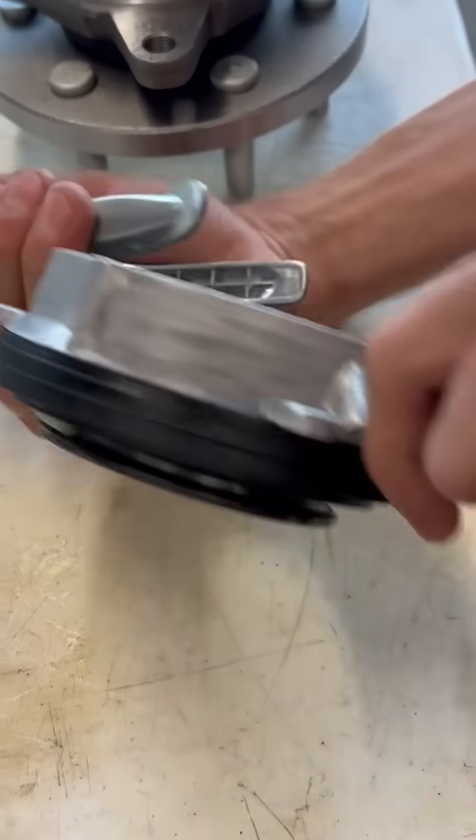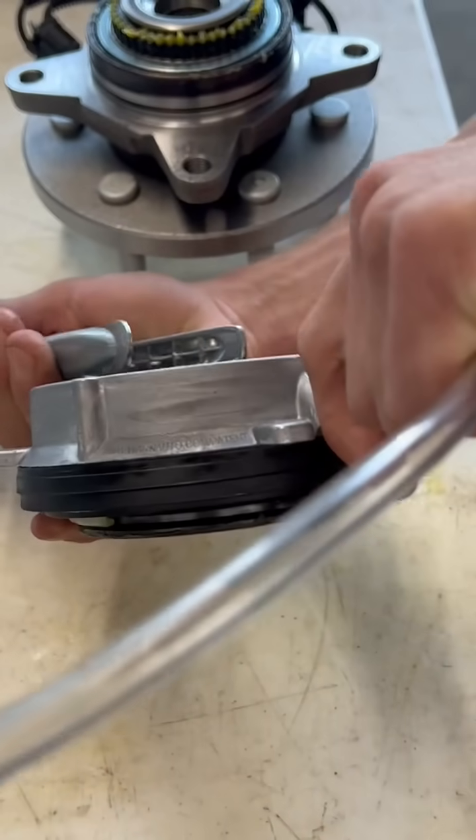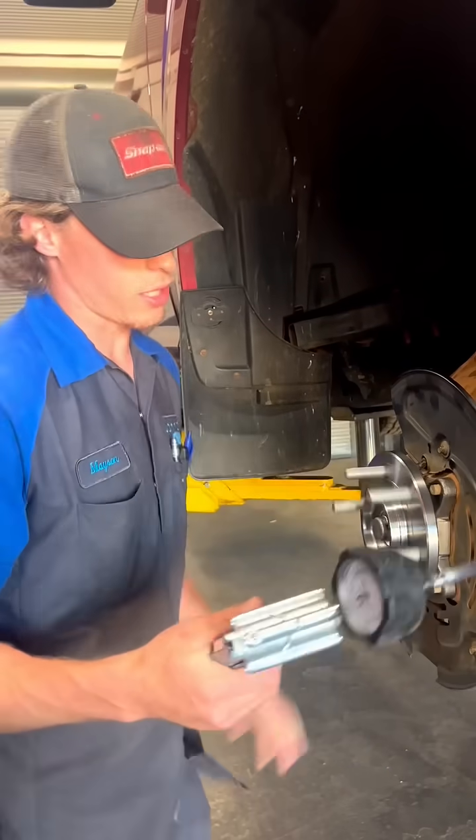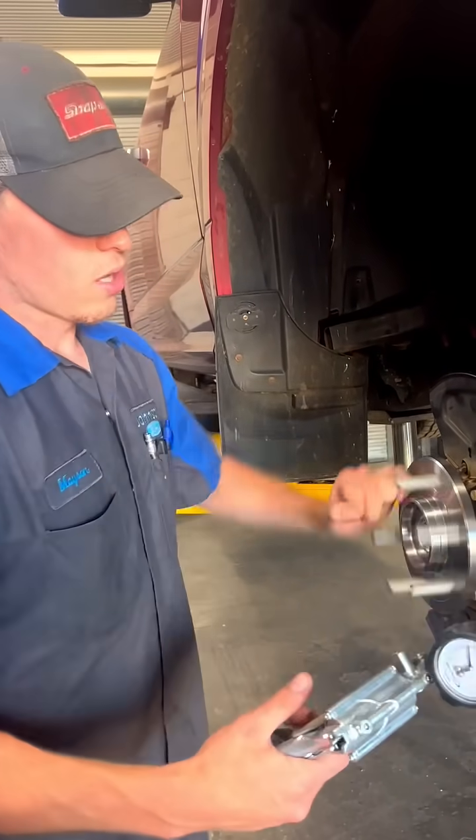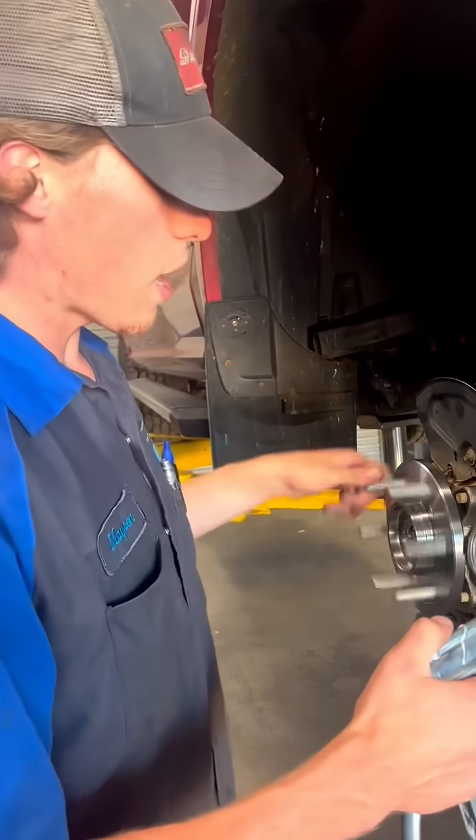When you are in the two-wheel drive position, we're going to start applying vacuum. As we start applying vacuum, you'll see our hub unlocks from the CV axle.